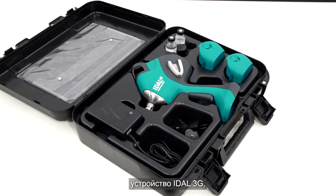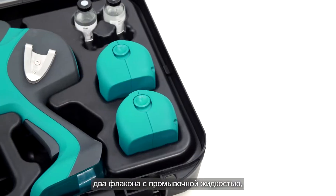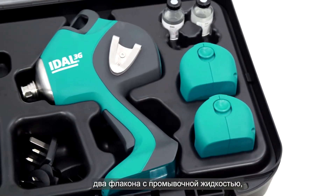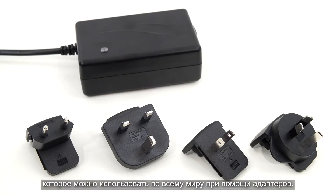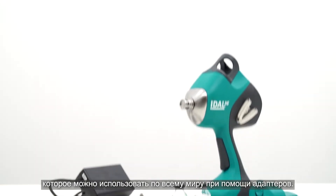The case contains the Idle 3G device, two vials of rinsing fluid, two batteries, and a battery charger that can be used worldwide with several adapters.